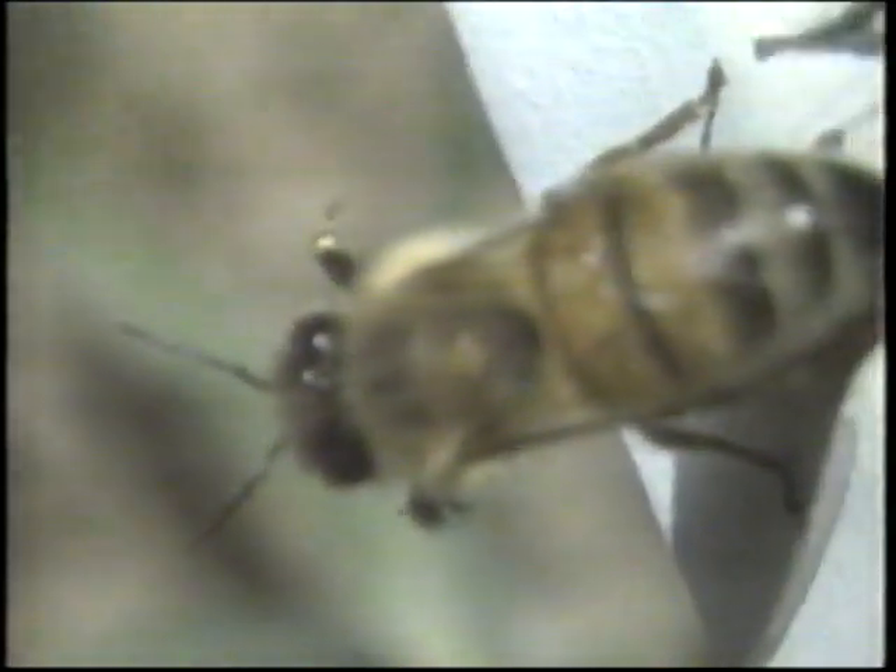When the worker bee is about three weeks old, she begins her last duty in and around the hive — as a guard bee, protecting the hive from trespassers and robbers.